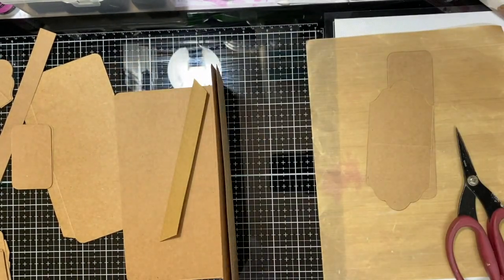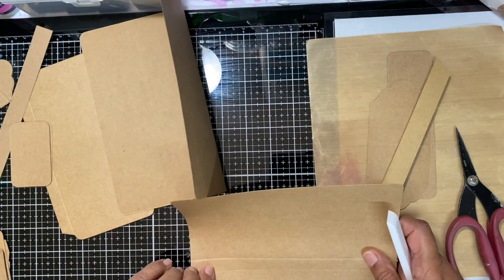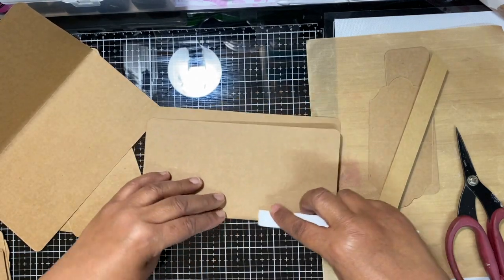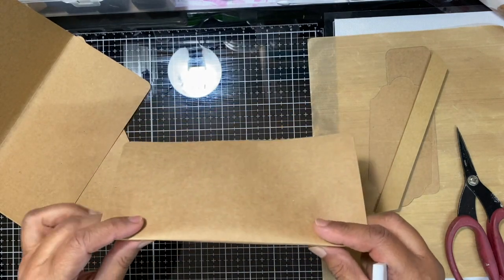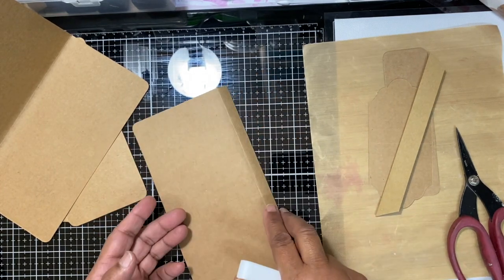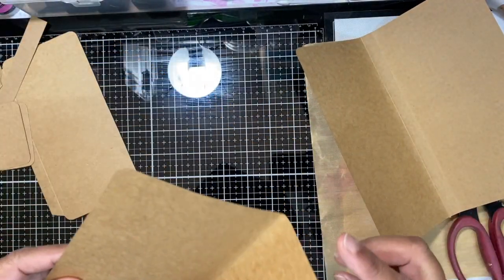What we first need to do is fold all the score lines. If you can see, these things are already scored for you — all you have to do is fold those lines and crease them nicely. iCraft does have a video on constructing or putting this together, but Forum is very fast with her video and I'm a bit of a slow coach.